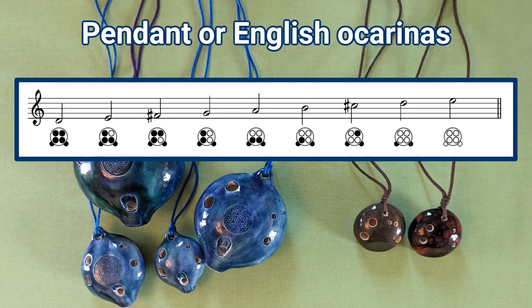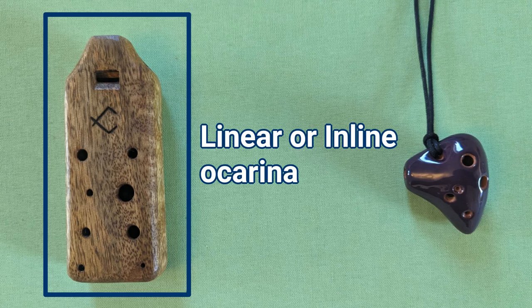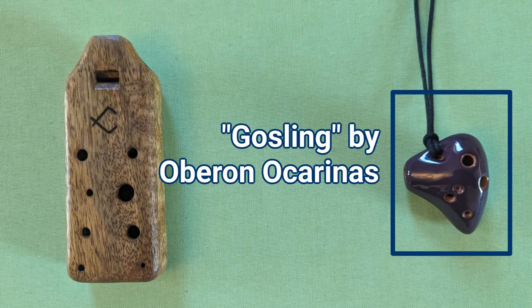The name pendant comes from the fact that these ocarinas are traditionally made with a string for securing the instrument around the player's neck, and so some of the smaller ones can be worn as a sort of jewellery. As well as these two main types, there are other sorts of ocarinas that are less standardised. For example, this linear ocarina uses the fingering system of the transverse instrument, but rotated 90 degrees. And this tiny soprano pendant has the finger holes oriented more like a transverse ocarina — the makers call it a gosling, because the word ocarina comes from the Italian for small goose.